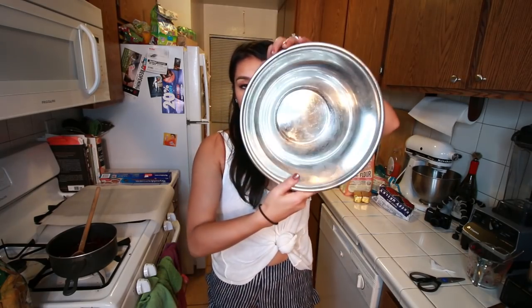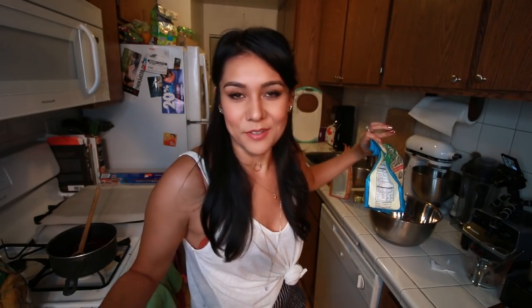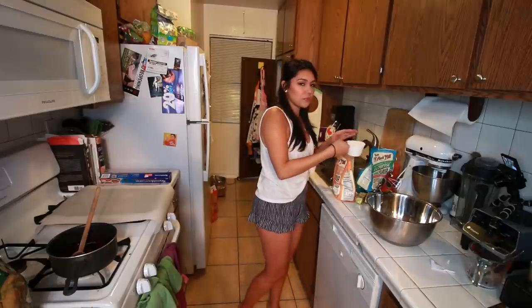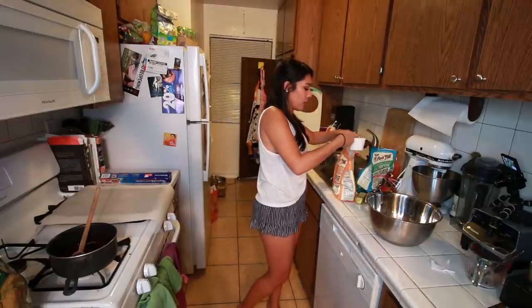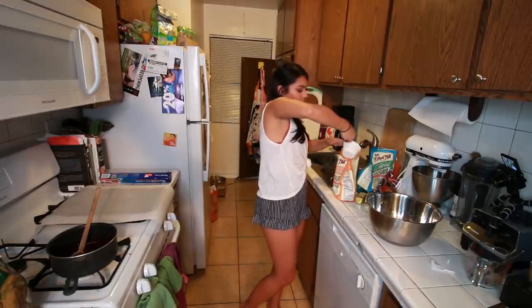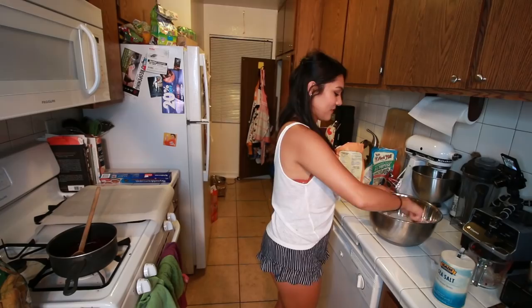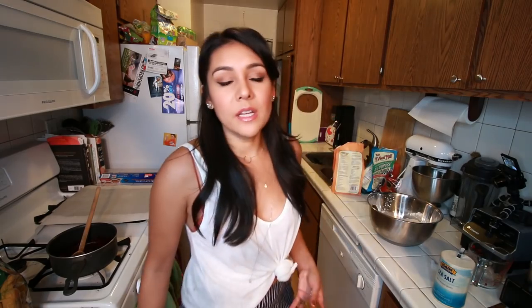Alright, next we're gonna make our pop-tart crust. To do that we're gonna take a large bowl and put in the following ingredients: one cup of whole wheat pastry flour and one cup of all-purpose flour. You can just use one flour if you want — we like to get fancy over here. You're supposed to scoop it with a spoon — I always over-flour things scooping with the cup. That's the correct way to do it, do it that way. Then a pinch of salt, and we're just gonna stir those three ingredients together.